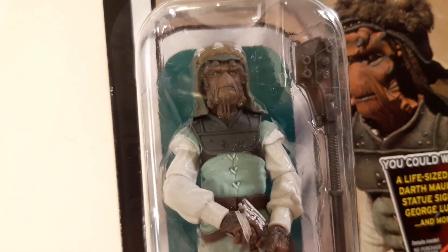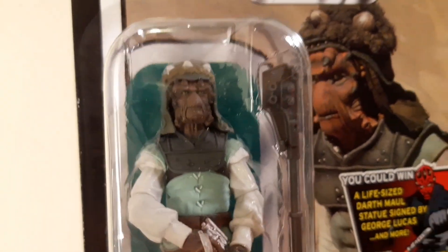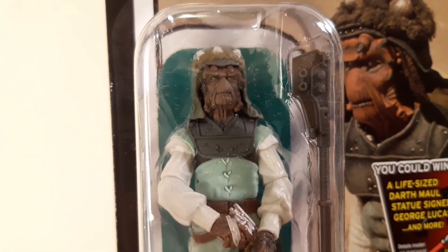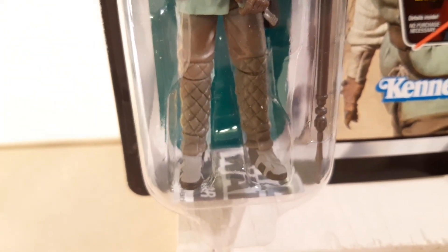The 80s one — by the time they did Return of the Jedi, the '83 line, they were really good. But look at this: look how screen accurate that is, and the detail for such a small-scale figure. Fantastic.